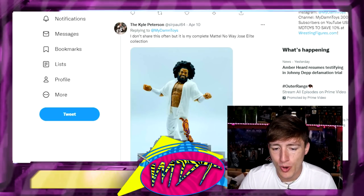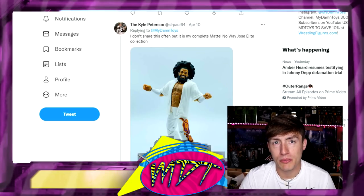Kyle Peterson's epic No Way Jose elite collection right here — we can basically end the video right here. I mean, he just took out everybody with this one.